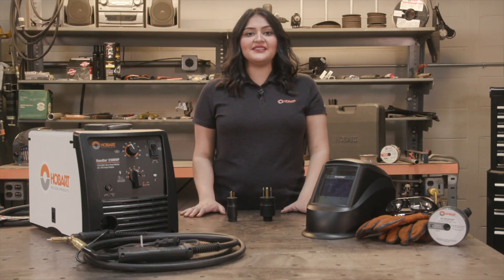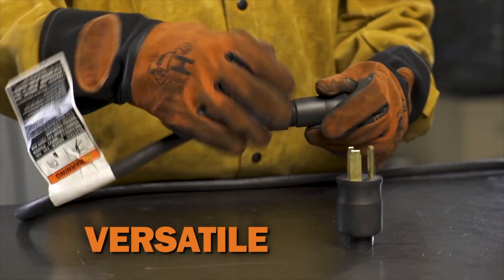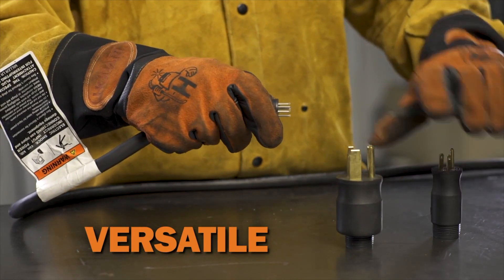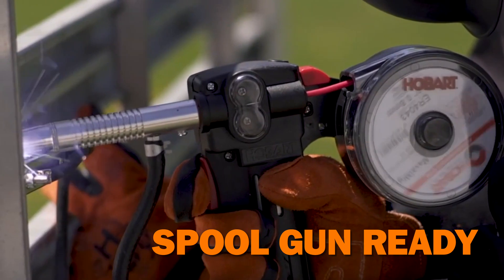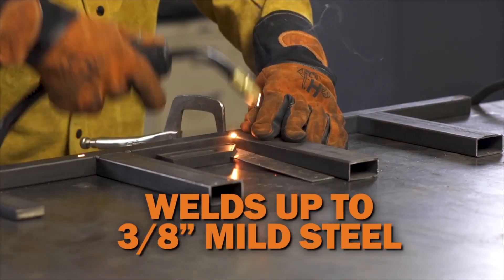The Handler 210 is a versatile machine that is equipped with our MVP technology, providing power options of 120 volt or 240 volt input power. The Handler 210 is also spool gun ready for welding aluminum and can weld up to 3/8ths on mild steel.